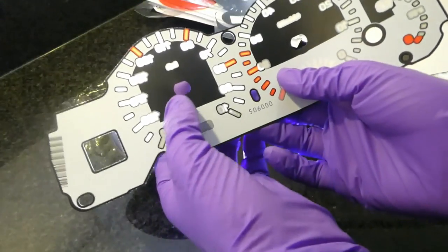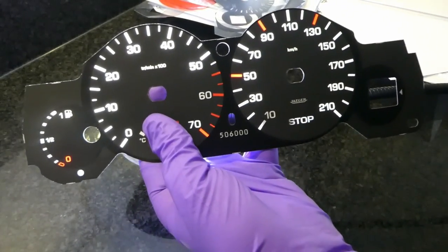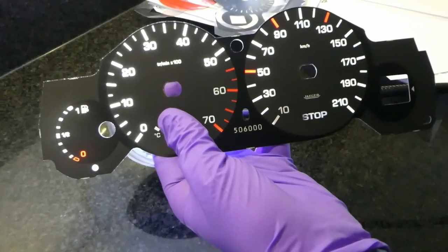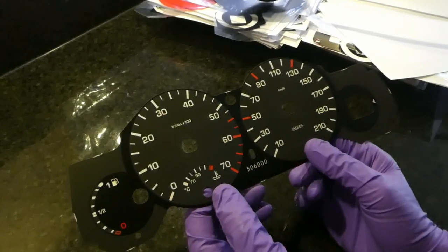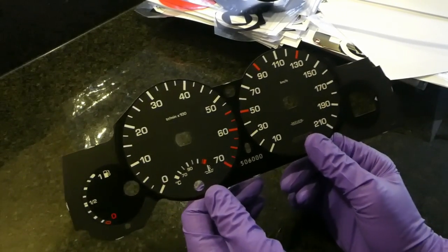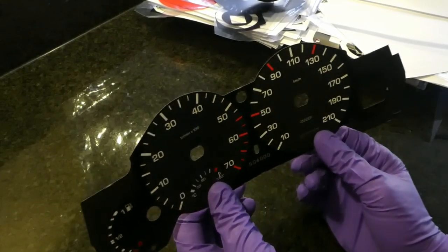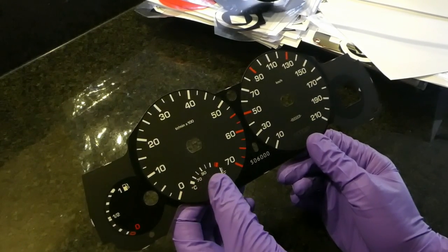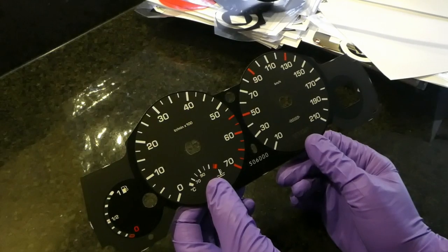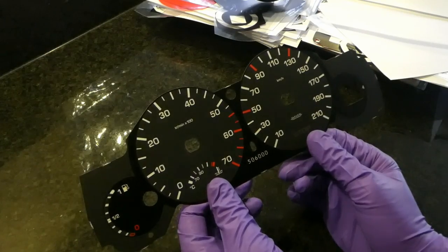If you turn it around, these are really translucent. So as I said, this is screen printed and I don't really have any screen printing equipment. I asked a few companies if they could screen print it for me and it turns out it costs roughly between 300 and 550 pounds, which was pretty expensive.